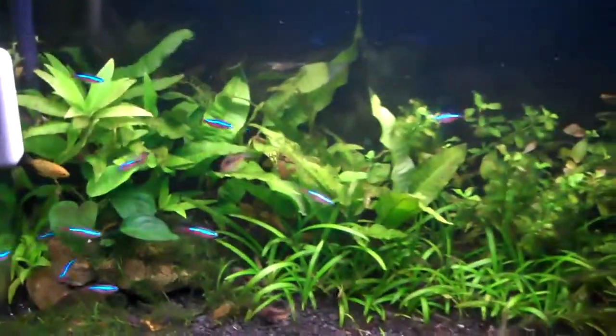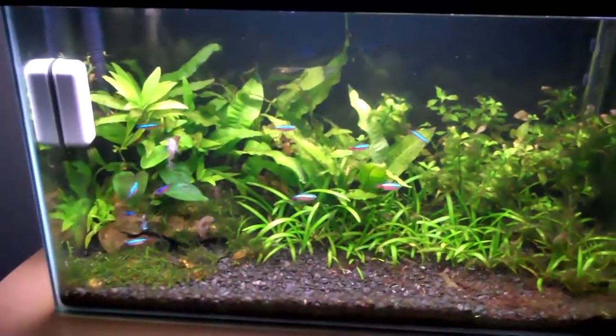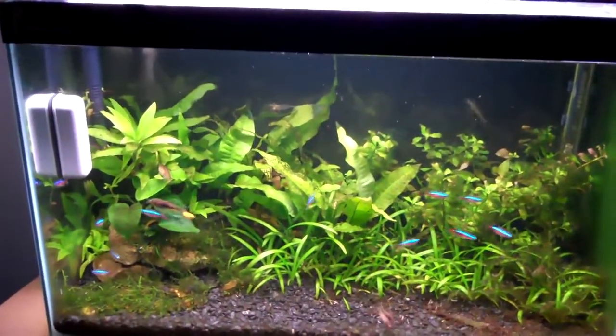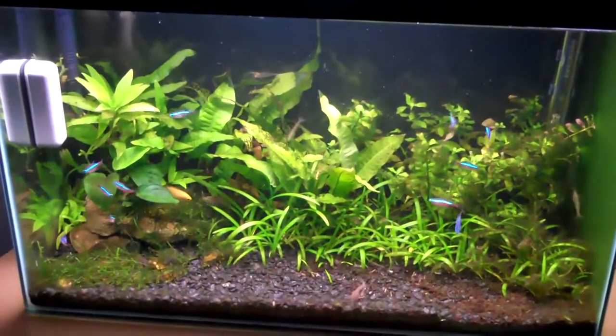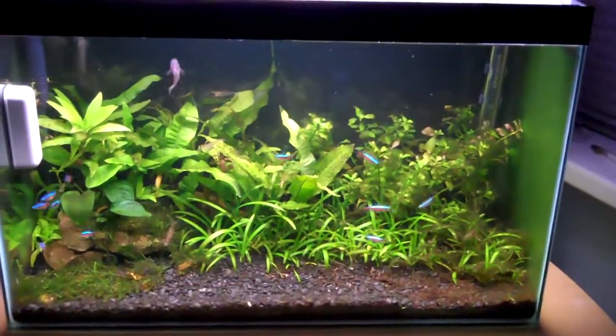That also happens in red cherry shrimp too — a saddle of eggs comes from the back down underneath the tail, and that's how you tell if they're female as well. But generally the size rule works, so for fully mature shrimp you can usually tell by size.